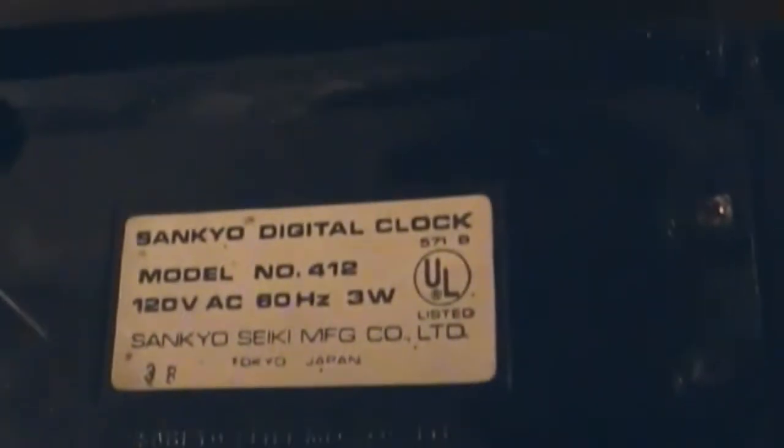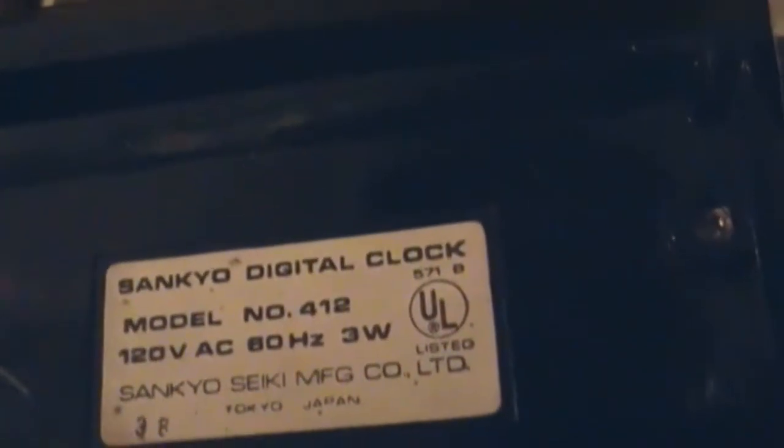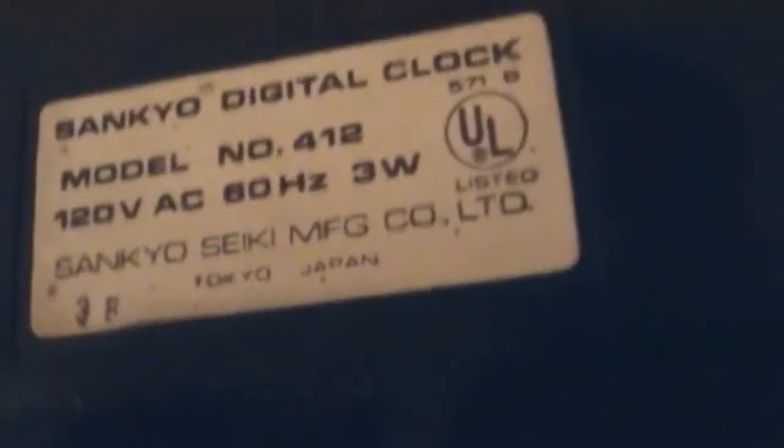Let's take a look at the bottom model number. It's a Sankyo digital clock, model number 412, 120 volts, 60 hertz, 3 watts, Sankyo Saiki Manufacturing Company Limited, Tokyo, Japan. It says made in Japan, so that's pretty cool.